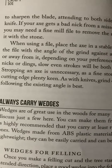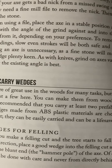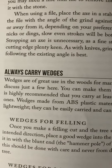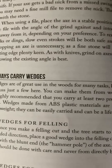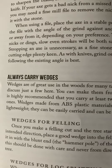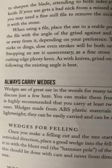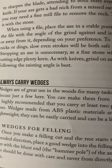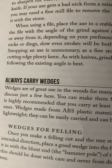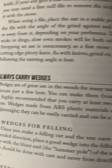Always carry wedges. Wedges are of great use in the woods for many tasks, but we will discuss just a few here. You can make them from wood, but it is highly recommended that you carry at least two prefabricated ones. Wedges made from ABS plastic materials are cheap, lightweight, and can be easily carried — they can be a lifesaver.